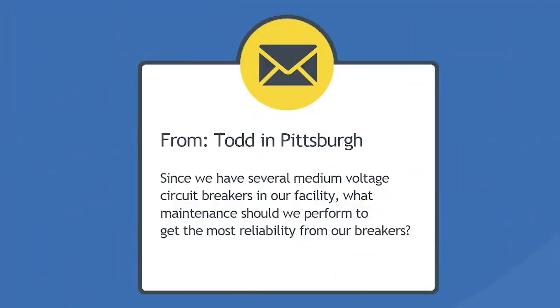Here's today's question, and it comes from Todd from Pittsburgh. Since we have several medium voltage circuit breakers in our facility, what maintenance should we perform to get the most reliability from our breakers? Well, Todd from Pittsburgh, that's a great question.